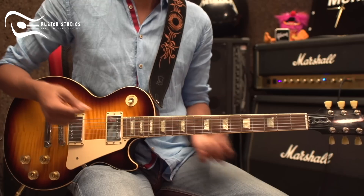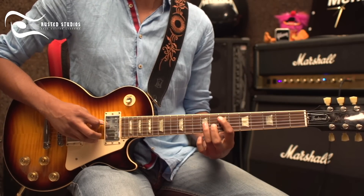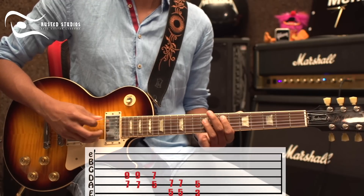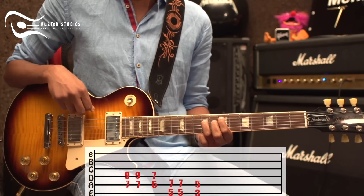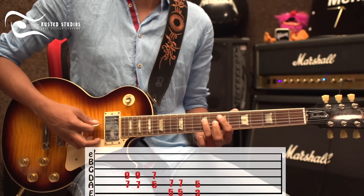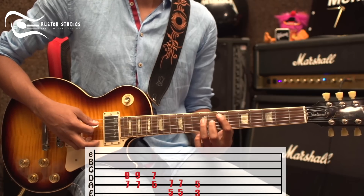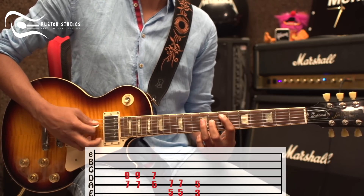For example, you start with the first finger on fret 7 from string 5, and the third finger on fret 9 from string 4. This is the E note, so it's an E5 power chord. I'll do this for two times.